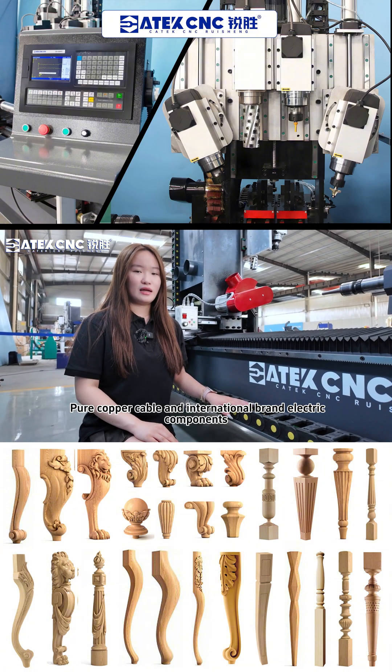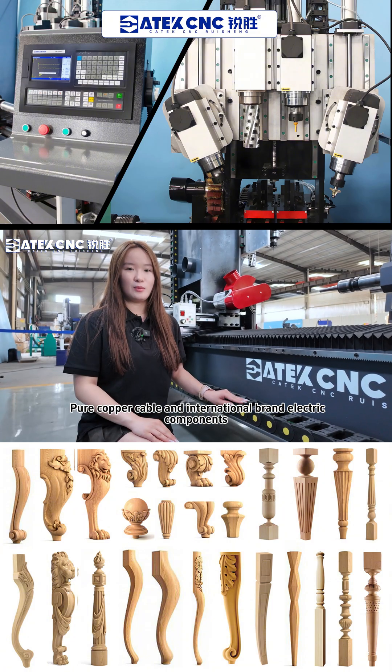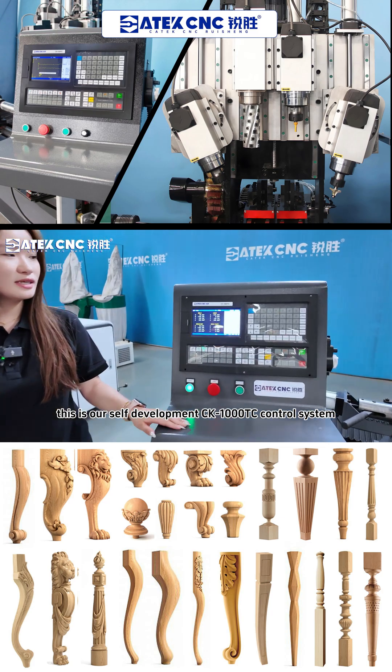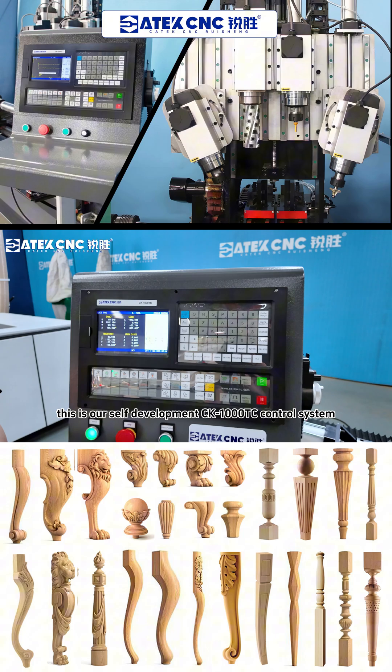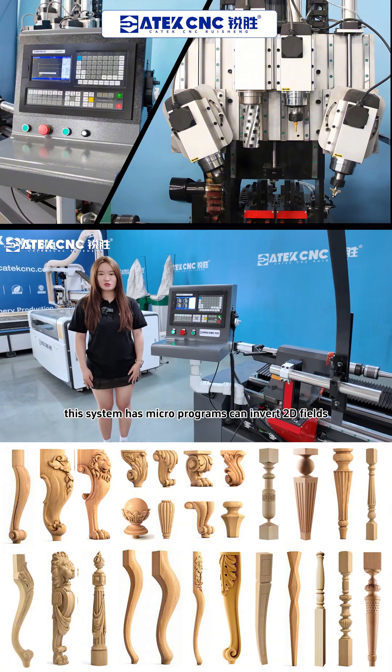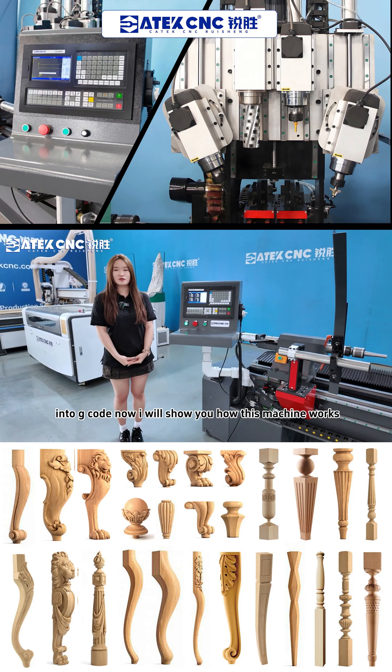High-flexible shield cable and international brand electric components are included. Most importantly, this is our self-developed CK1000TT control system. This system has micro-programs and can convert 2D files such as DXF into G-code.